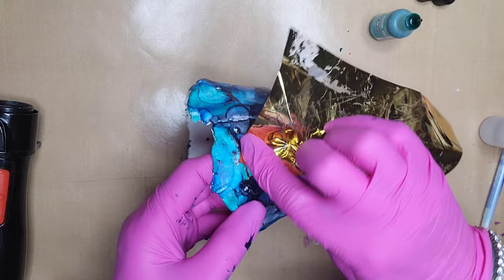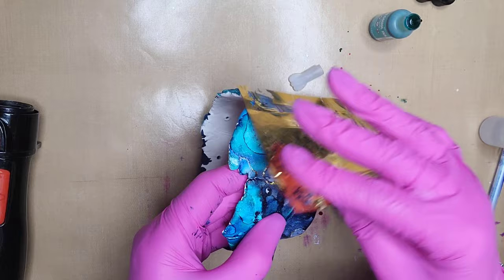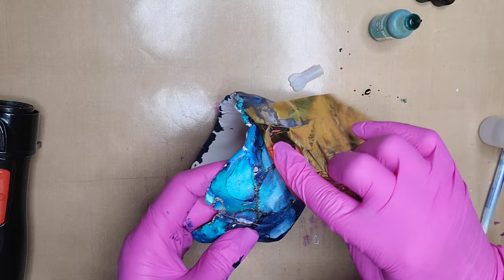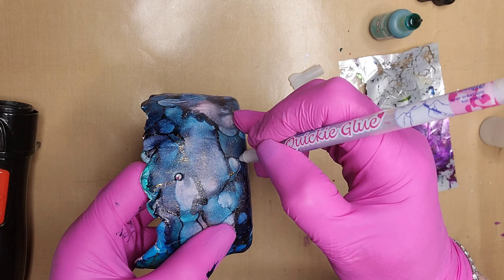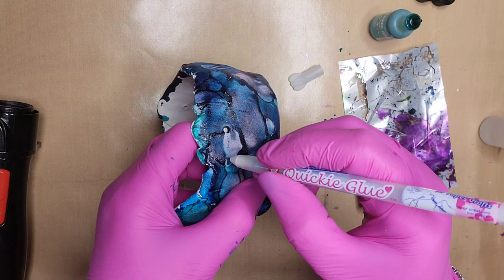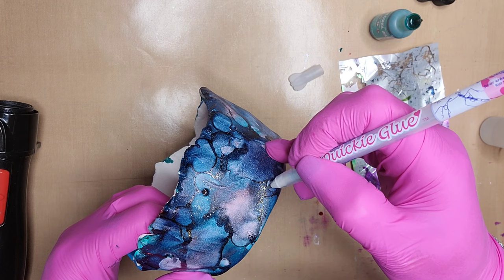I'm sticking the foil down to where I remember placing the glue. It's a little bit difficult to remember since it doesn't show. I like how this leaves kind of a veining look — by using the Quickie Glue in different spots, it looks almost like veins of gold running through this blue and coral bowl. I like the variation of color and how the colors mixed so well together. I just really like how this turned out.